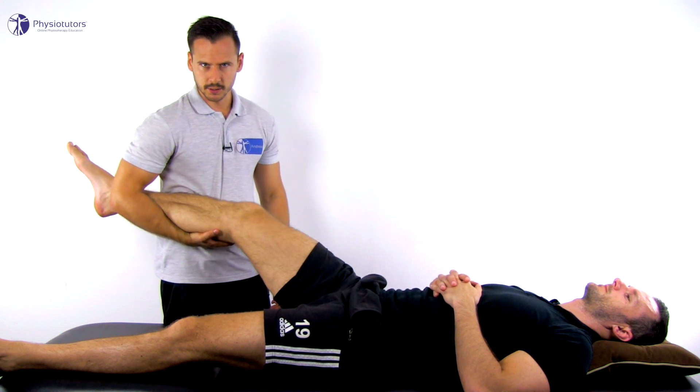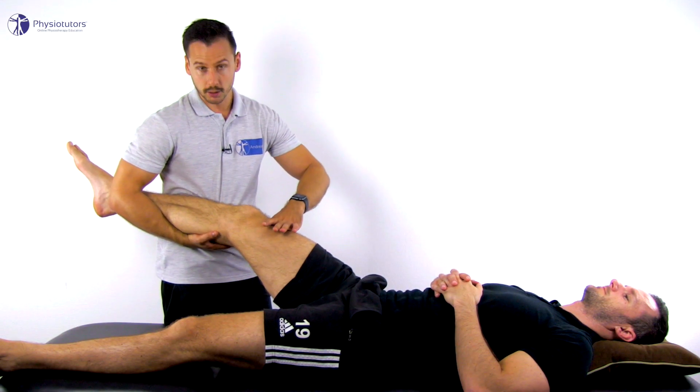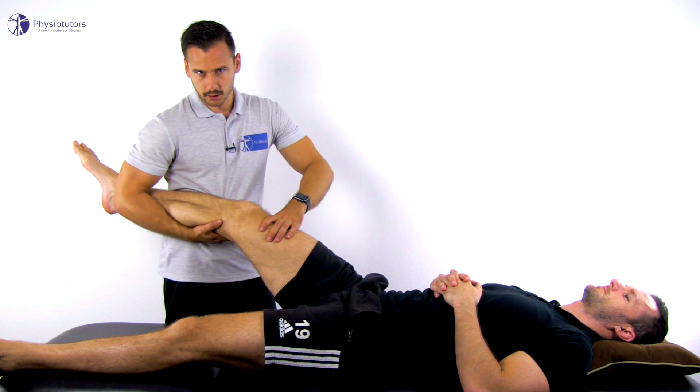Using your forearm, exert a valgus pressure to the knee and use the other hand to push the femur posteriorly, which accentuates the anterior drawer of the tibia.